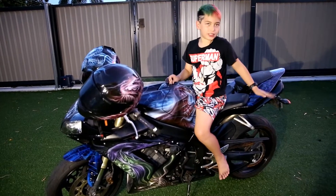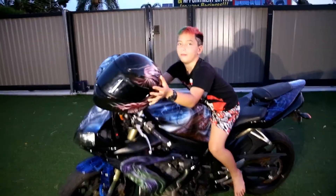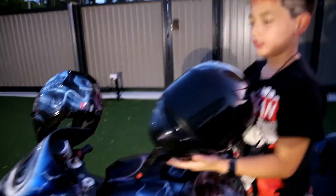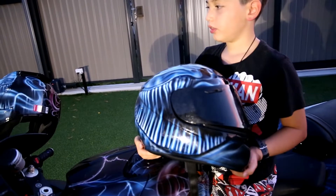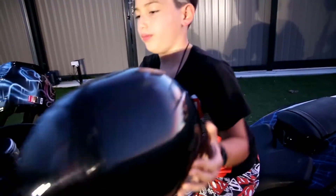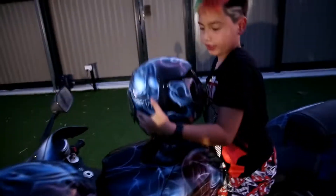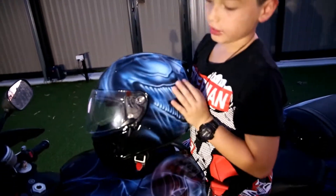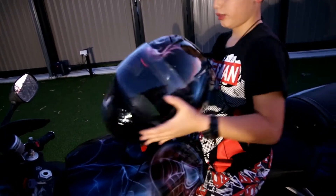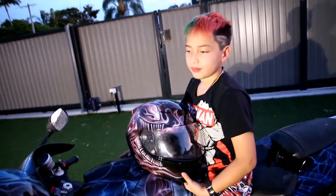Dad doesn't want to see the crash marks, and Dad also did our helmets. This is Carnage and this is Venom on each side of the helmets — except Dad's side. Basically it's the opposite of what you've got, so when we're side by side they face each other.